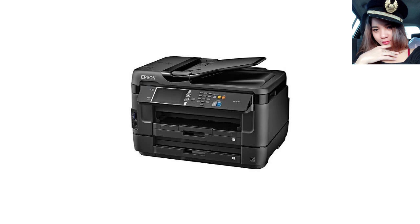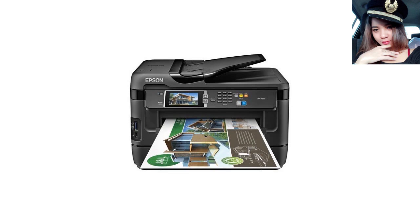WF7620 Wireless and Wi-Fi Direct. There are a lot of reviews posted for this printer already and a great many have annotated or copied a lot of the technical data specs from either the Amazon or Epson website, so as to not repeat that for anyone, I'll give a simpler user's review of this printer.